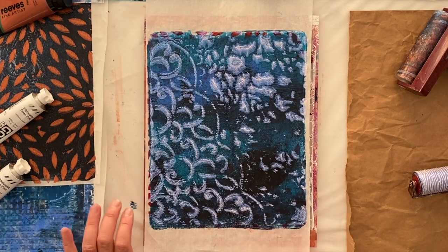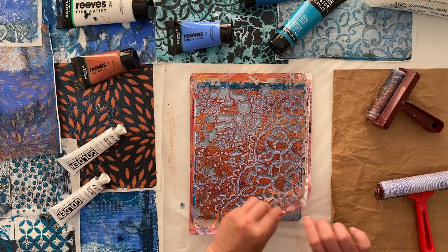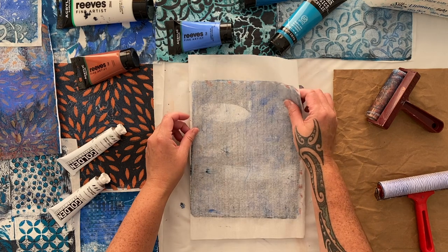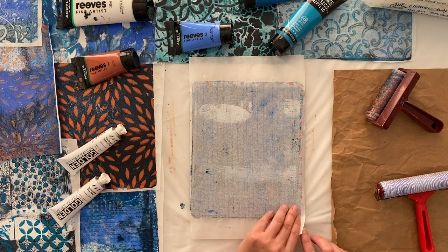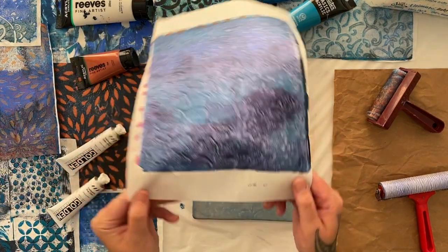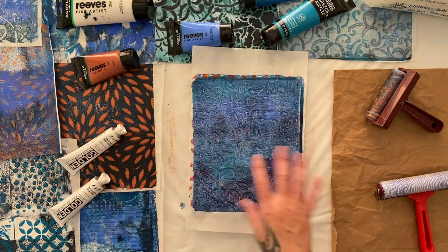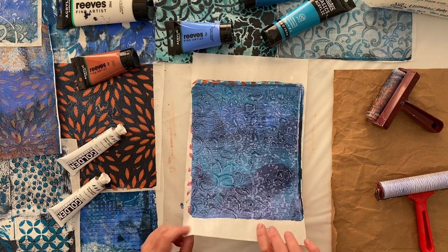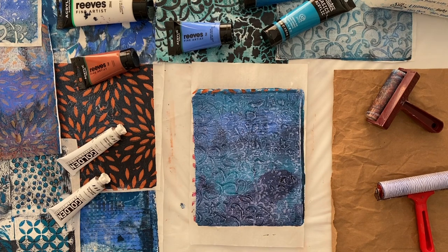Of course there's a lot of leftover paint from the ghost print, and I'm going to use this dark image. Look how nice that whole covering of interference blue is going to look — it's going to look very pearlescent and opalescent when it's dried. It's going to look beautiful and I will show you.